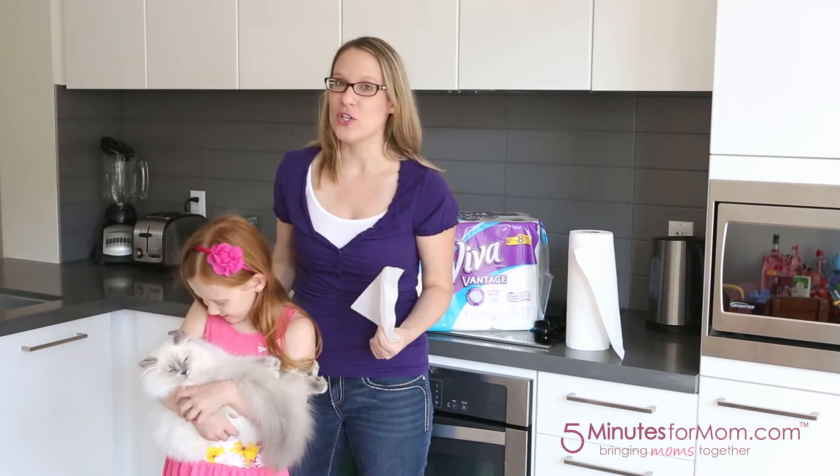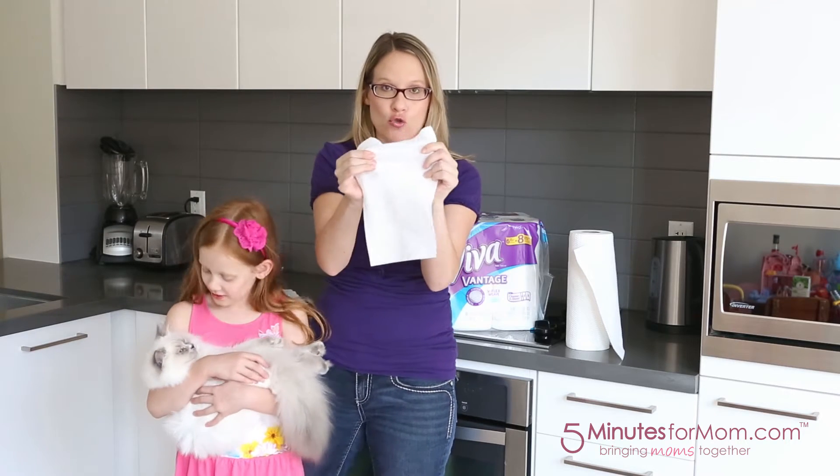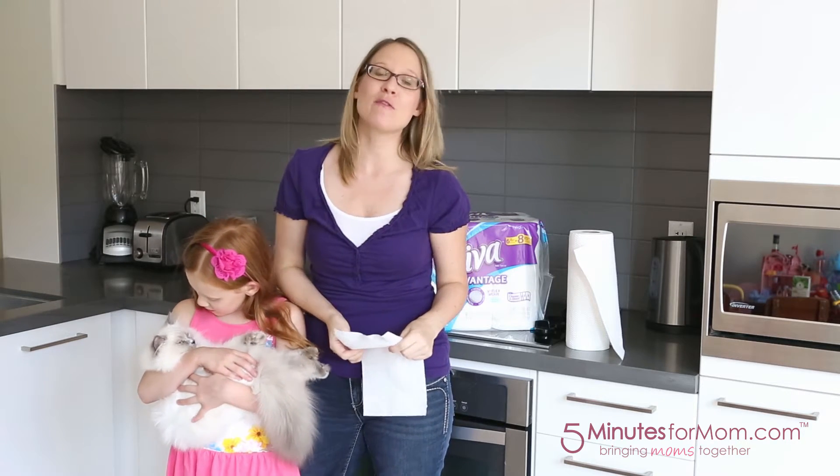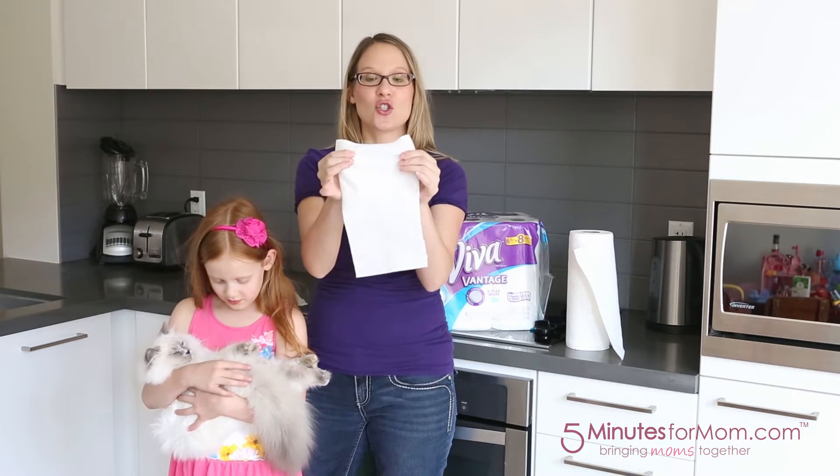And we're here to test out the newest, latest, and greatest thing to happen to paper towels — stretch. Yes, paper towels have been the same for a very long time, but now with Viva Vantage, there is stretch.